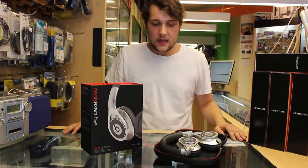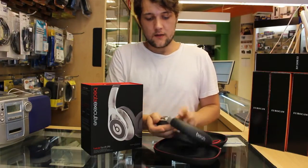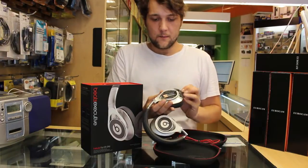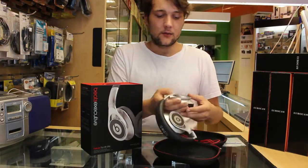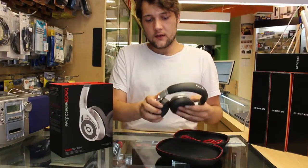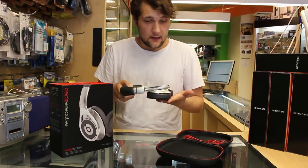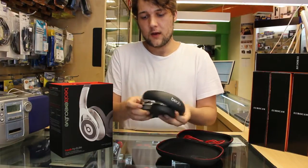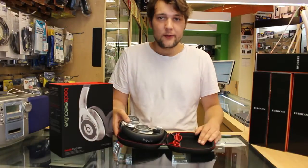These are the top of the line from Beats and they are noise cancelling headphones — or active noise cancelling — as you can see from the little switch here. They have a nice little battery compartment that's held on there magnetically, which I think is actually a cool feature. They fold and pivot in a number of different ways so you can store them flat to shove them in your bag, and you can also fold this one in as well — that's how you get them in the case.